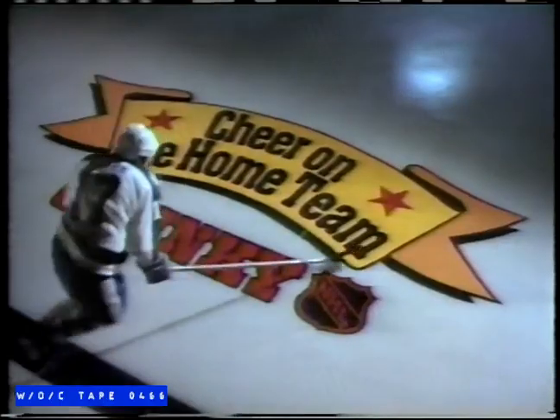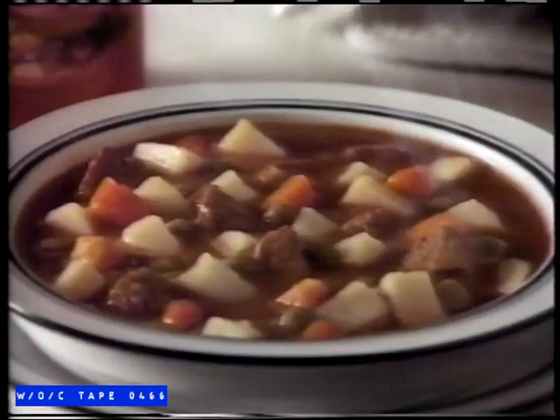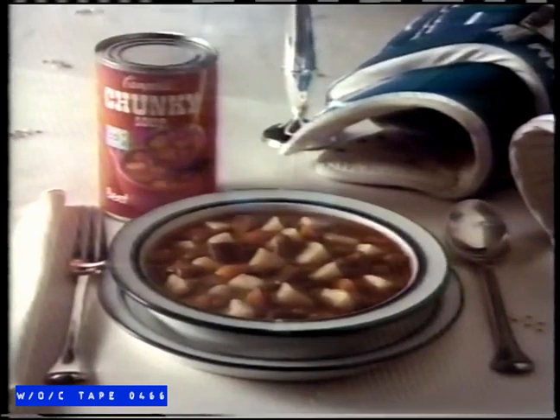Nothing stands between Wendell Clark and his Chunky — not even our exciting Cheer on the Home Team promotion. Get professional quality NHL gear at big savings by saving Chunky labels: official NHL jerseys, sweatshirts, and hats. Details wherever you buy Chunky. Wendell, shouldn't you eat your Chunky with a spoon? Fork — that's what I meant to say. Fork. Chunky: the soup that eats like a meal.